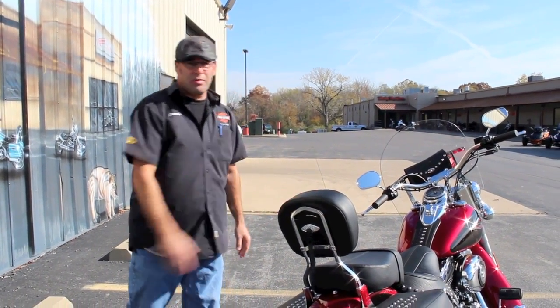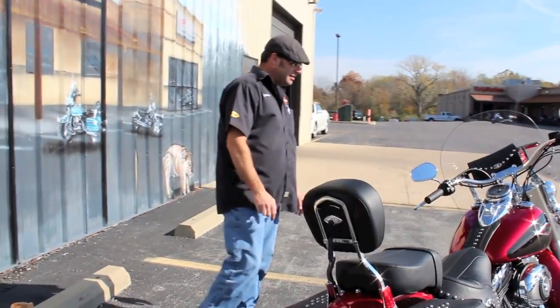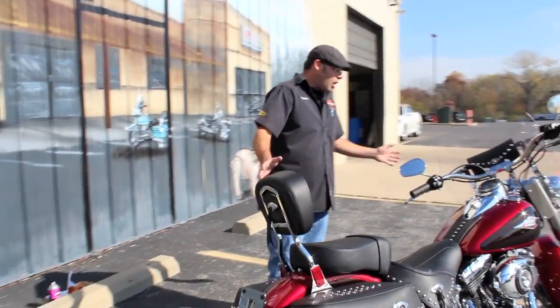So you've got a 103 cubic inch motor, 6-speed transmission, fuel injected — all the bells and whistles.